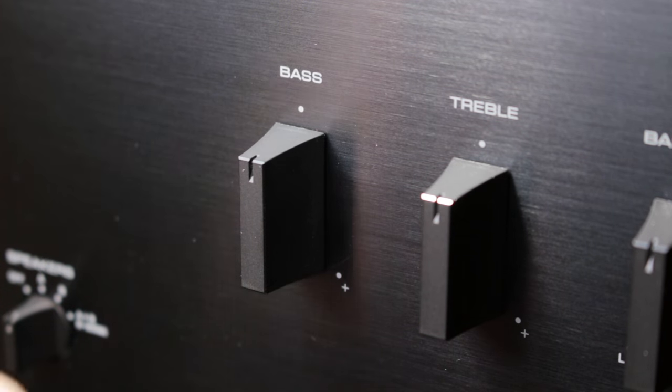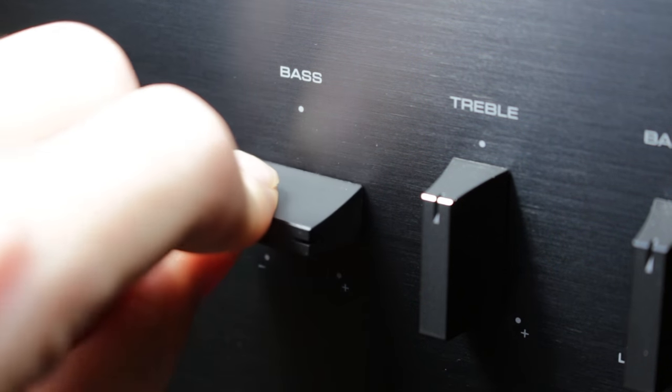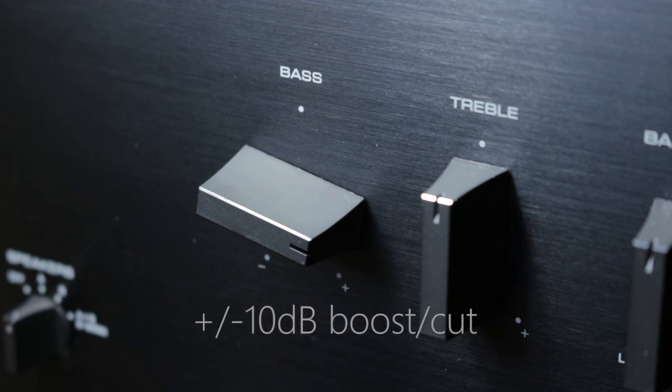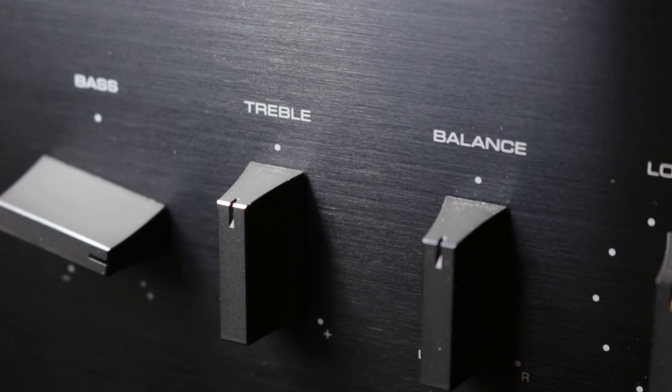Anyway, now we've got our tone controls — bass and treble. And these are really interesting, because not only do they apply a plus 10 dB boost and minus 10 dB cut, which is quite normal and expected — they do it at 20 Hz for the bass and 20 kHz for the treble.